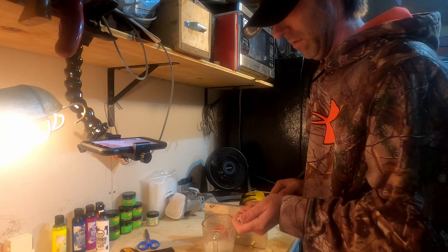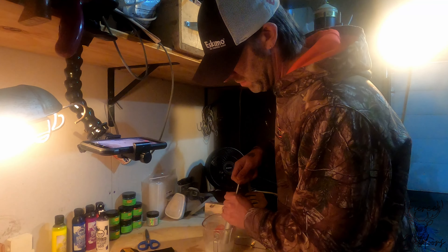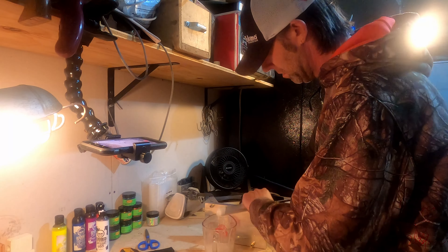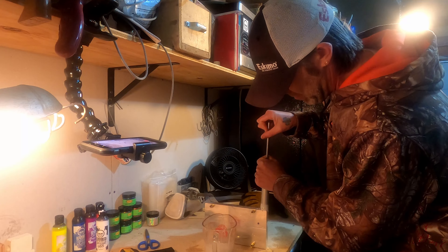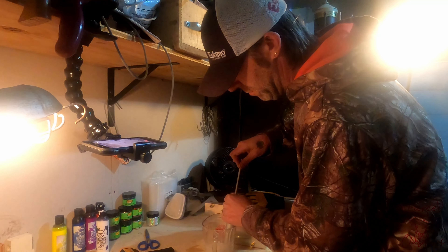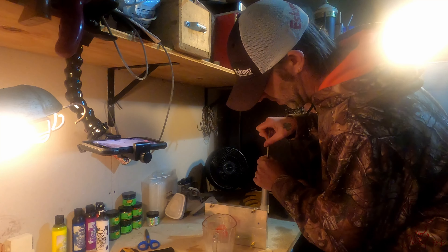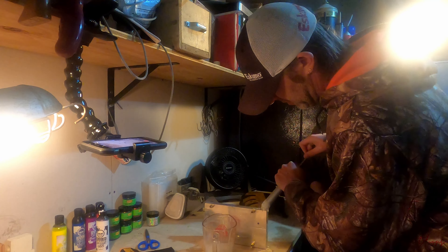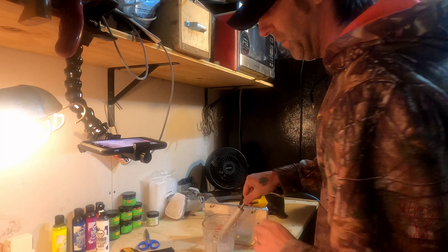Now we're going to inject this into the mold that has the chartreuse tails in it. Make sure this plunger is all the way down. Bring all the plastic into the injector, slowly inject it in there with even pressure. Put a little more in there, then hold pressure on this for a couple seconds.